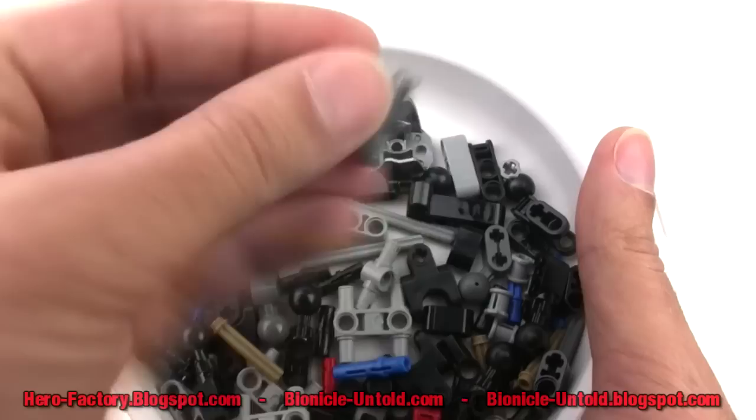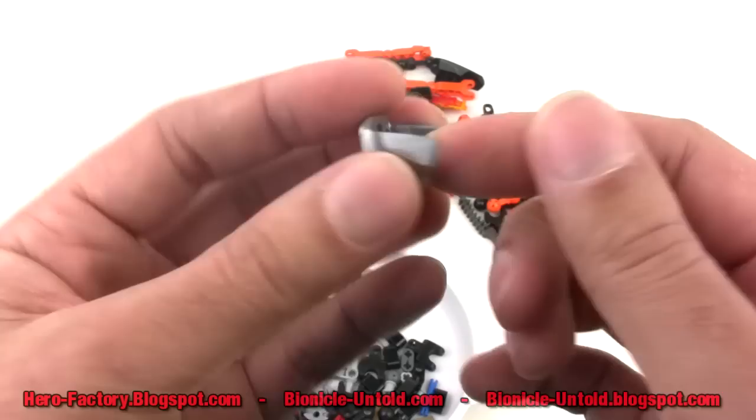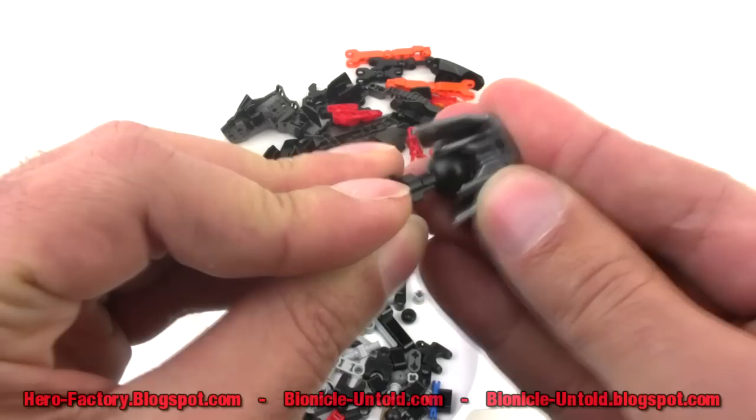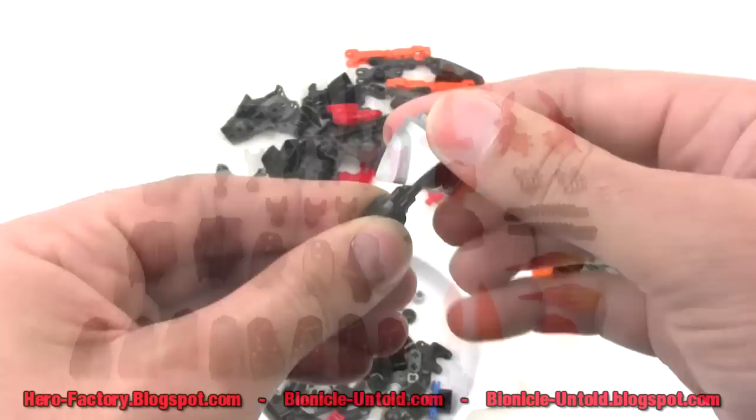Another thing in here is this armor piece — there are two of them. It uses the new design for the newer Hero Factory sets where you actually attach armor with a ball joint. Here's one of the ball joints they include: it just has a socket over it, fits on there fairly firmly, and will stay in whatever configuration you put it in. You can see there's a lot of range of motion.